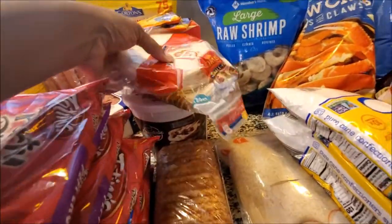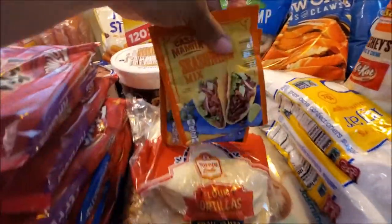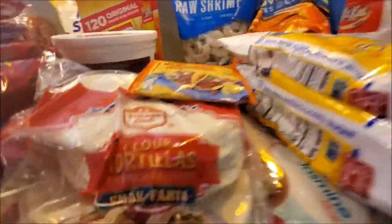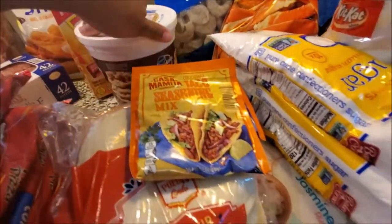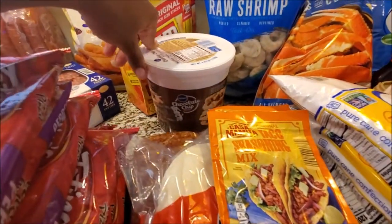We still have no colossal shrimp so we just got large. We have some hash browns from Aldi's, some tortillas - you know we gotta have our tacos - from Aldi's. We got the seasoning packets. Some of the stuff is still wet from me wiping it down - when I say we wiped everything down, we wiped everything - front, back, sides, all over.